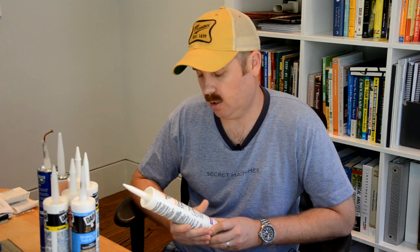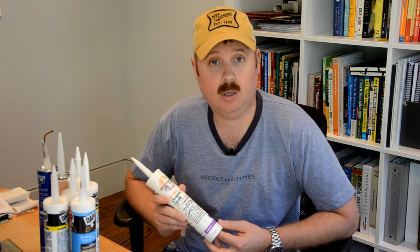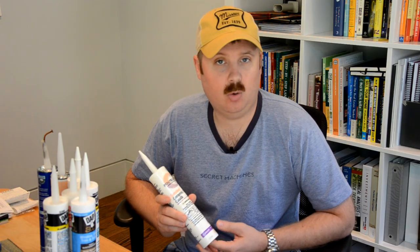Another specialty caulk is sanded ceramic tile caulk. All this is is silicone caulk that has sand added to it and has been color matched — typically to the grout colors made by the same manufacturer. So don't think in a shower or bathtub application that you're only confined to the silicone you see in the caulk section of your home improvement store. You can venture over to the tile section or go to a tile store and find a product like this. Here's how I would use this product.